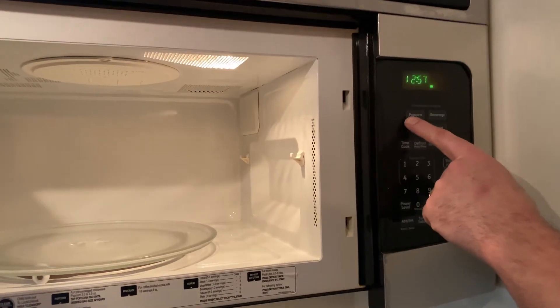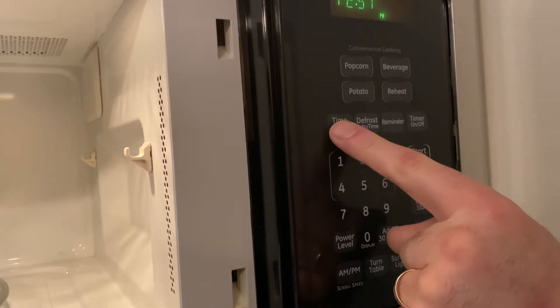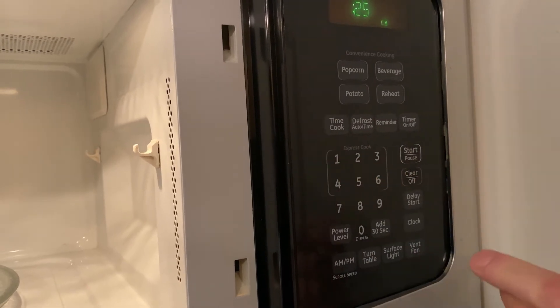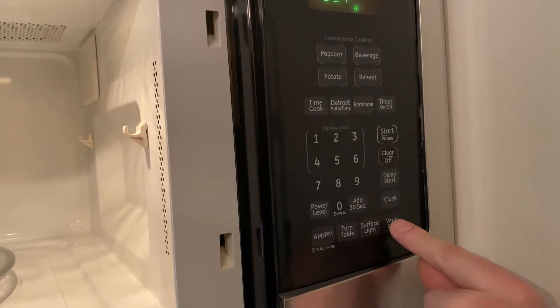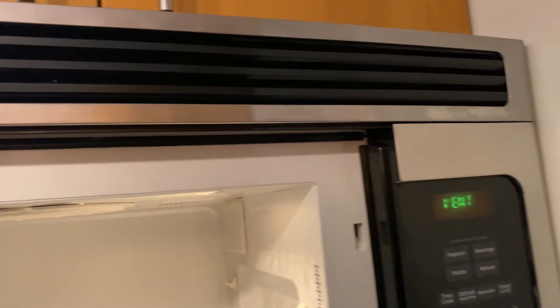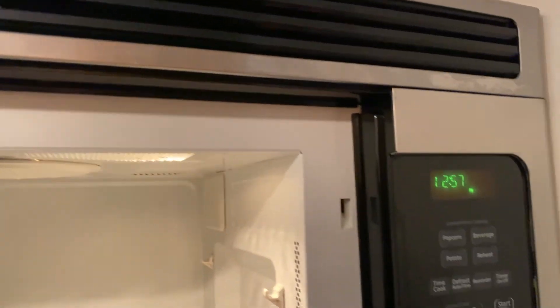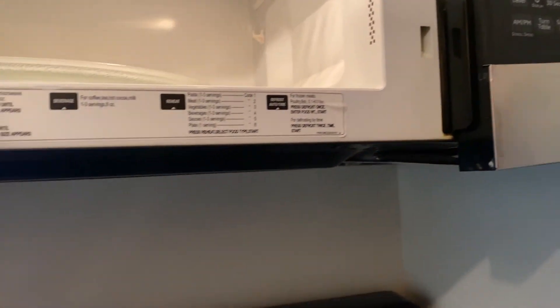To use your microwave, you can easily use the quick settings and start right away, or you can use time cook, type in how much time you want, and then press start. When you're done, press clear off. You have a vent setting with three fan speeds and off. You also have a surface light with two settings and off.